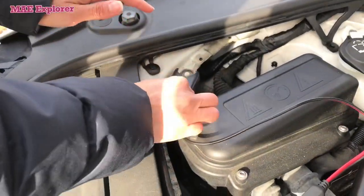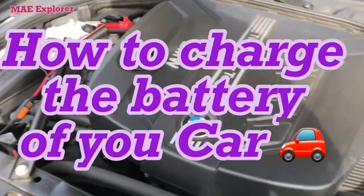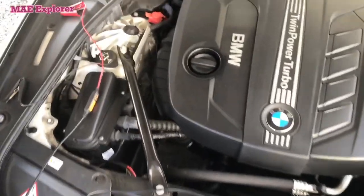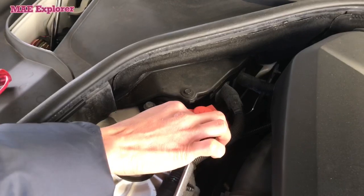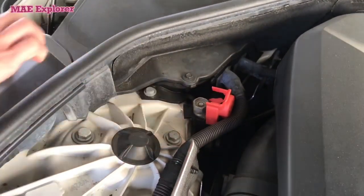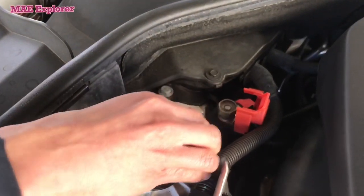And when your auto drives only short distances. First, attach the positive cable of the charger to the positive terminal on battery.